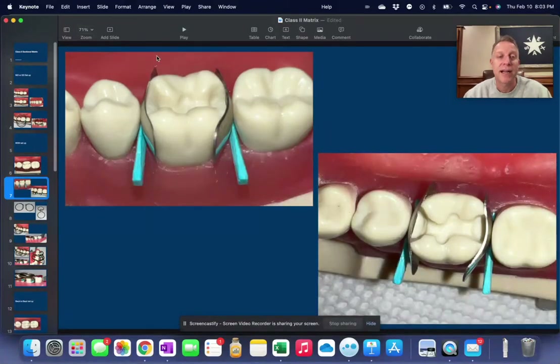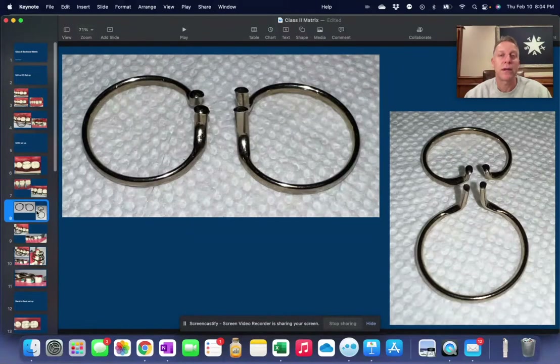We put in the same kind of setup — it's just that one matrix is on the mesial and one's on the distal — and we put in those wedges, or points as we call them in my office. Now, with the bi-tine rings, since we're putting in two of them, one has to be taller than the other, otherwise they just run into each other. So we have a short and a tall. The tine on one is short and the other is longer, so the short one goes in first and the long one goes in over the top.